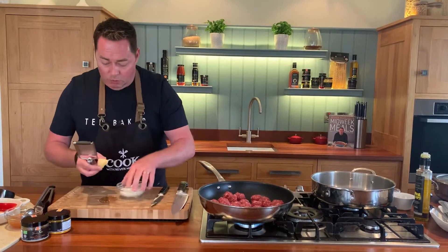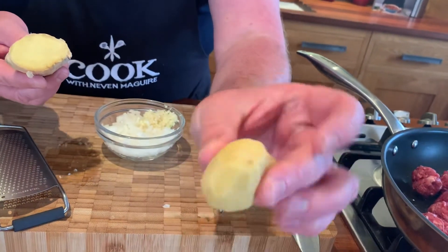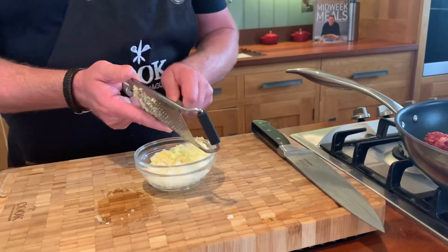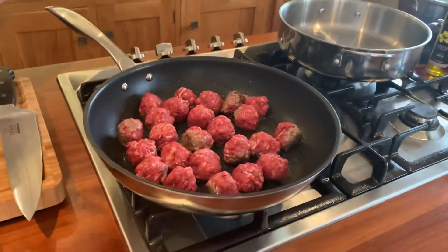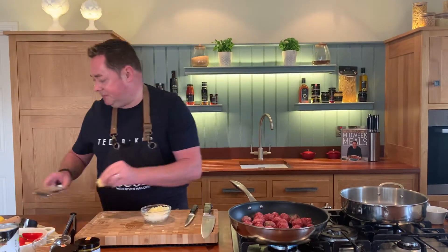We're going to use some root ginger. Peel it with a spoon or a knife and the skin will come off. You can wrap leftover ginger in cling film and freeze it. I'm going to grate this into the bowl. Every so often just shake the grater — a nice little bit of color is just coming through on the meatballs now.